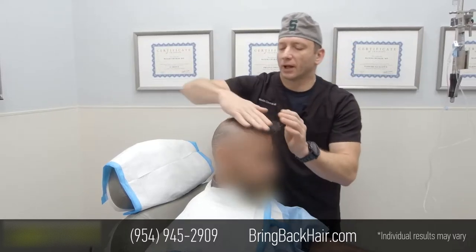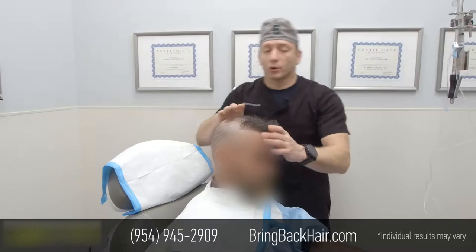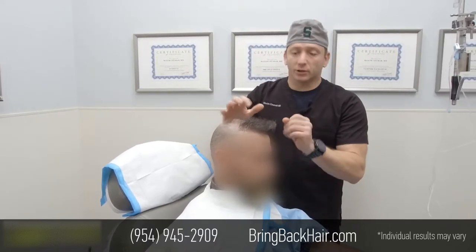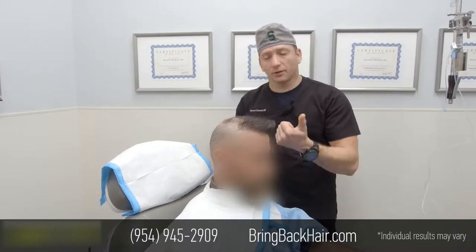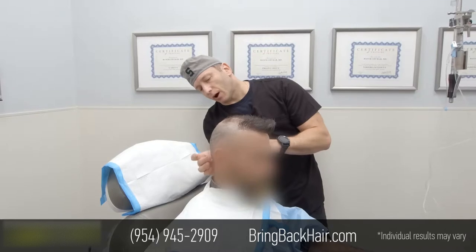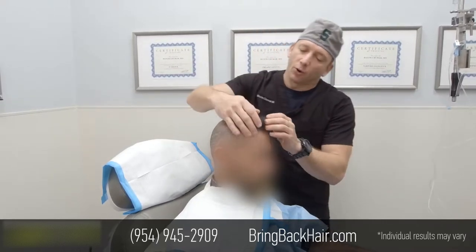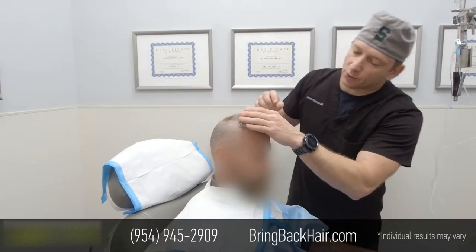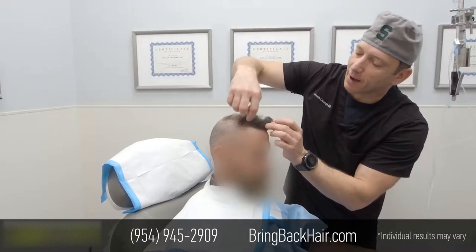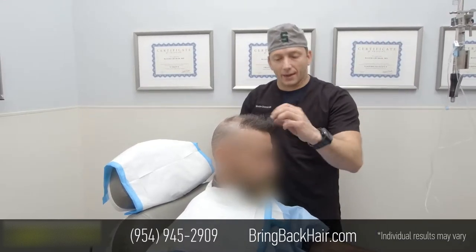So what are we doing today? We're going to create a naturally looking hairline utilizing robotic harvesting and some manual harvesting at the bottom, as the patient requested. My goal today would be to create an irregular hairline and blend those grafts inside so at the end it will appear natural.